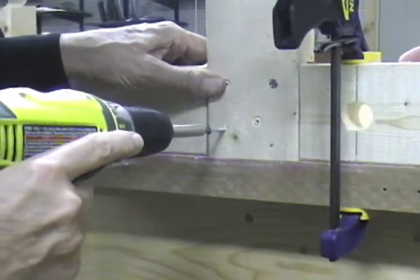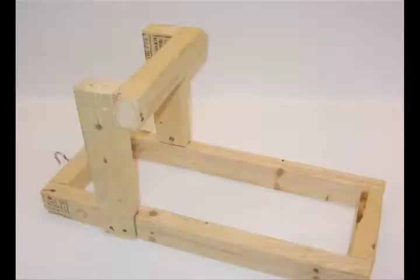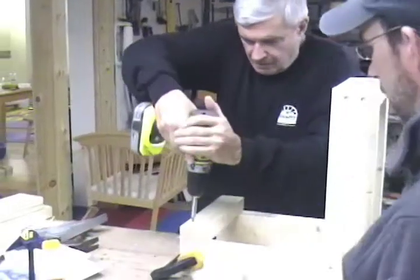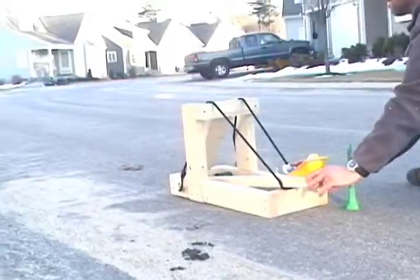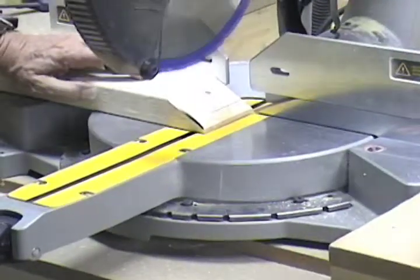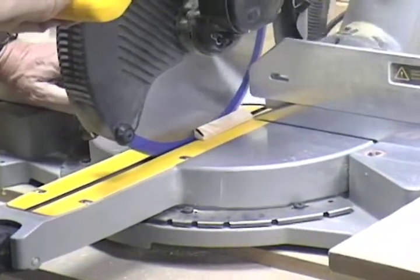Step seven: take the 10.5-inch 2x3 and attach it to the top of the uprights as shown. This piece will stop the swinging arm of the catapult and launch your projectile.